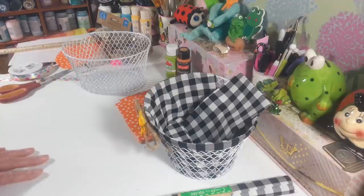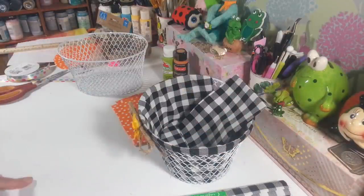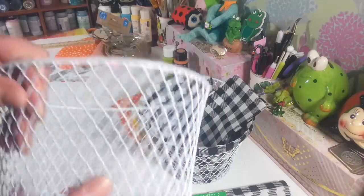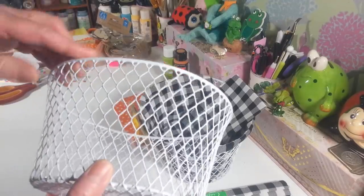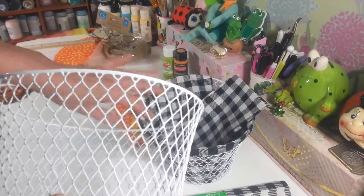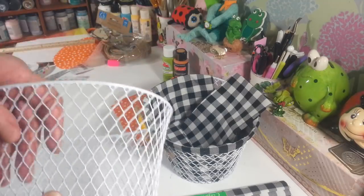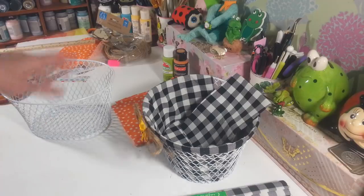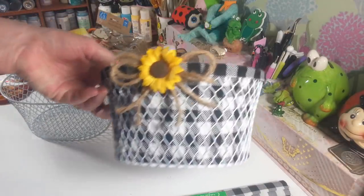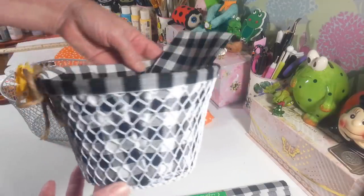Hi everyone, welcome back to my craft room. If you're new, then welcome. Today I'm working on these little baskets I picked up at Dollar Tree. I wanted to do one for Easter, and you can do these for any time. I also have this one I started here, and I think these are just so pretty.